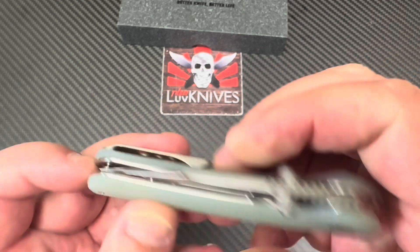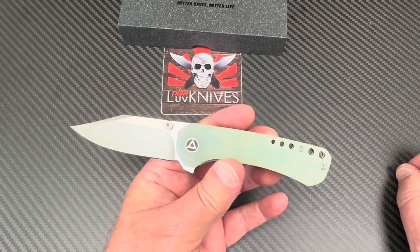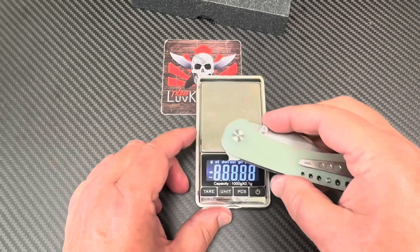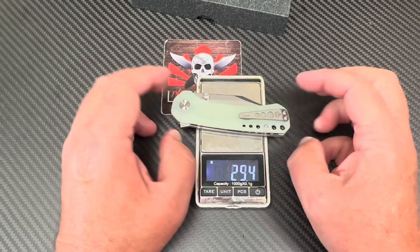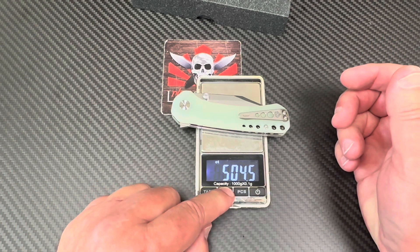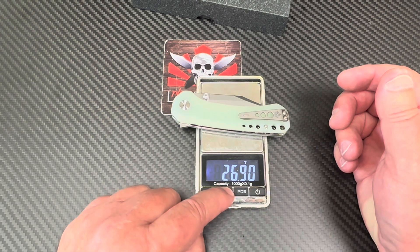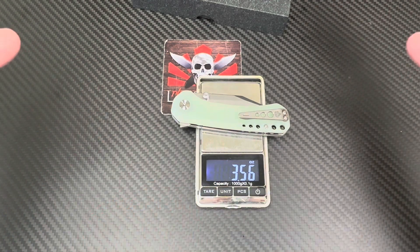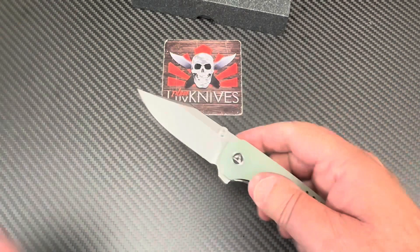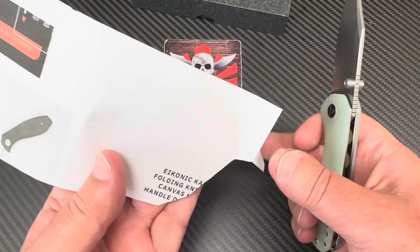Blade-to-handle length ratio is reasonably good and the design flow is fine. Is it too heavy? Probably under a pound — that's a good guess. Yep, 100 grams. Let's see if I can guess: 3.8 ounces? Actually 3.56 ounces — I was a little off, not too bad.